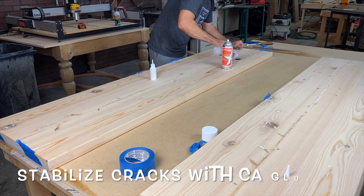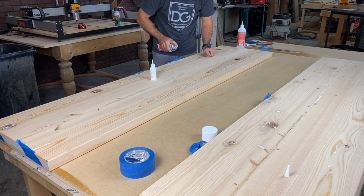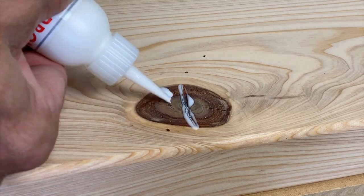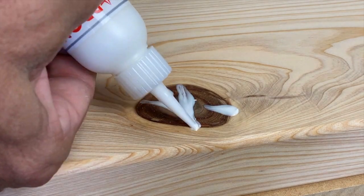Working with cypress — especially old cypress like this lumber — you get a lot of cracks. You need to stabilize those loose cracks and knots so they don't open up any further. Using CA glue is the way to go.